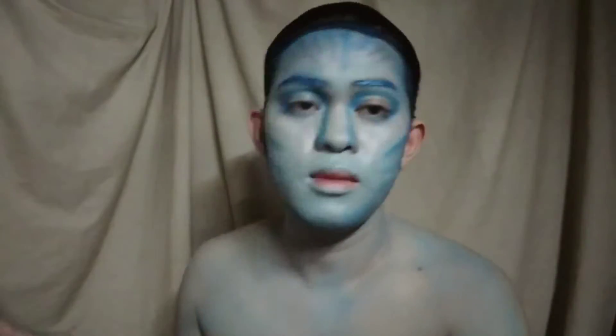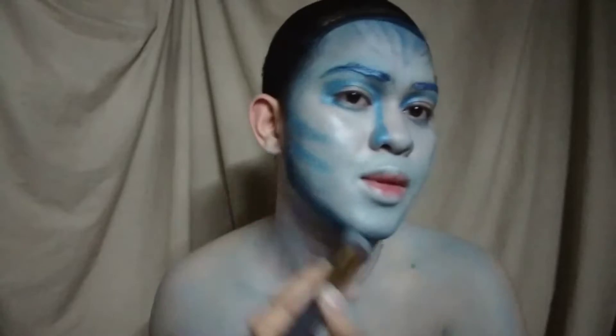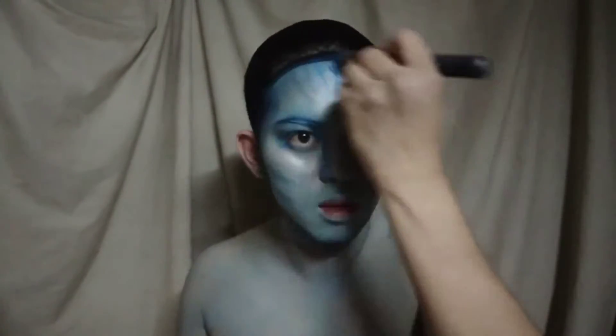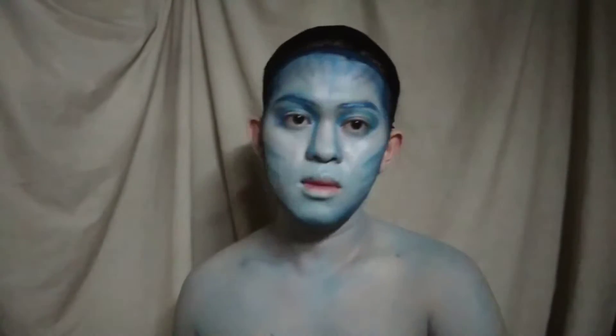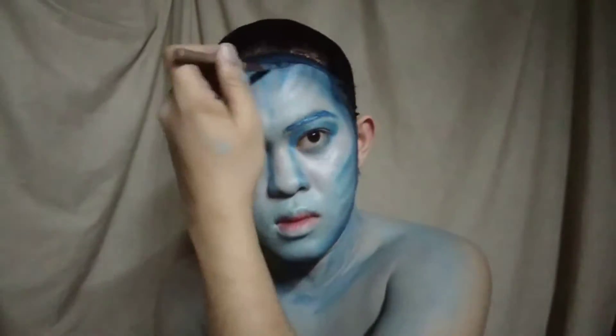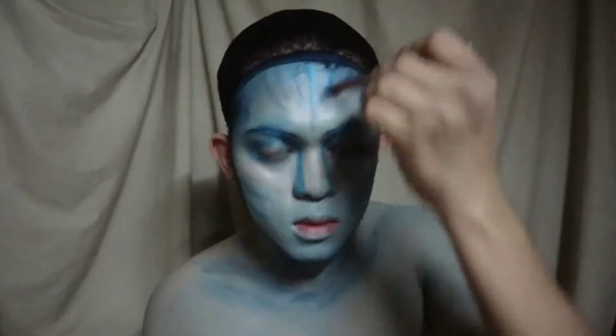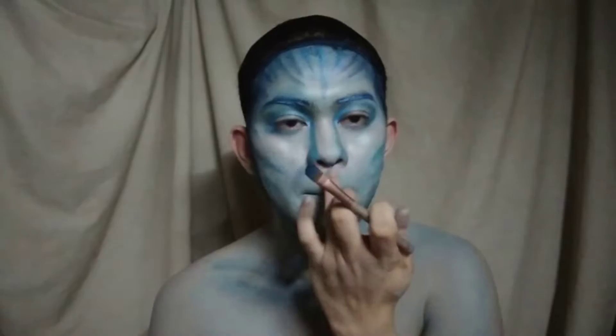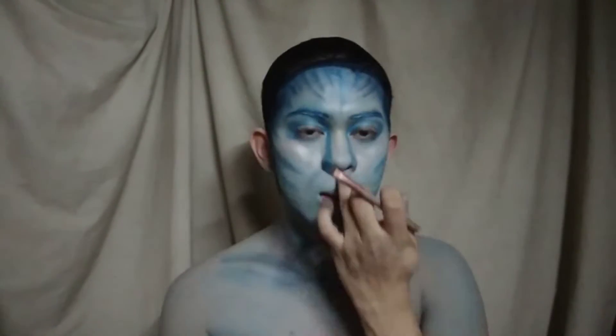Gamit ang blue eyeshadow, magkocontour tayo para magbago ang hugis na ating mukha. Gamit ang dark blue eyeshadow, idadarkin lang natin yung mga lights na ginawa natin. And then mag-add lang tayo ng mga details.